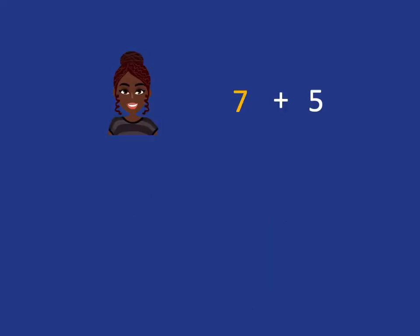So let's recap bridging through ten. If we want to do seven plus five, we don't want to have to go and count up seven, eight, nine, ten, eleven, twelve.